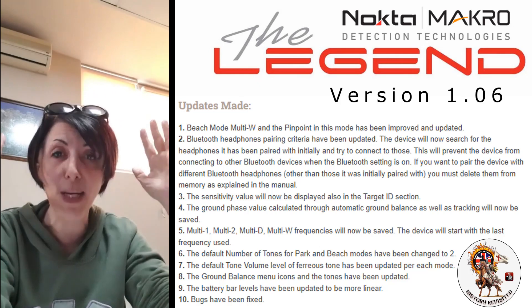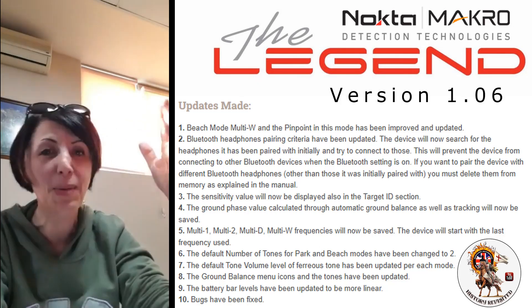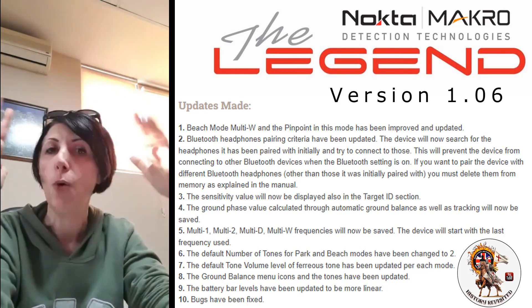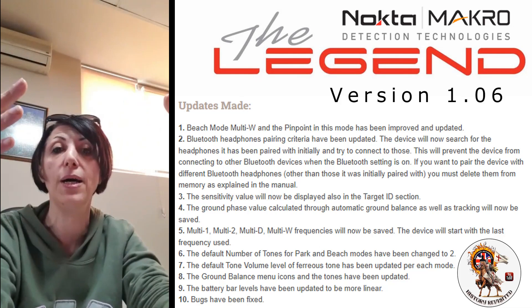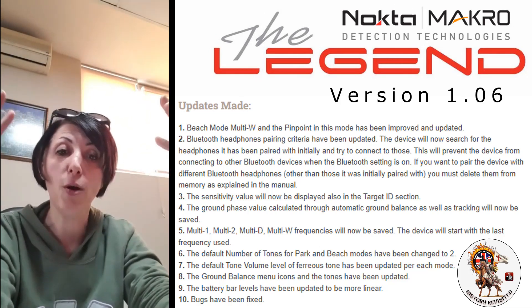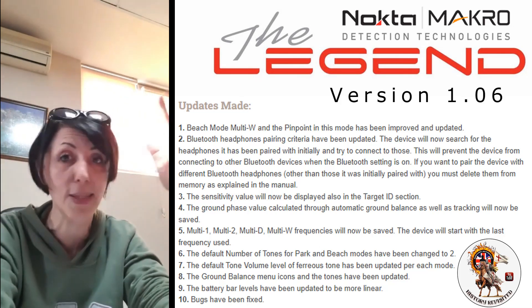I want to assure you there's nothing wrong with it. Some people thought, because the Simplex gave a 70 for the same spot, why is this machine giving 10? It's a different machine — it will need a learning curve. The whole purpose of ground balancing is to eliminate the ground effect. The most important thing is for you to eliminate ground effect. As long as the ground effect is eliminated, you don't have to worry about the numbers. The numbers do not correlate between machines — they're calculated totally differently. Please do not compare the ground phase numbers of the Legend with other models.